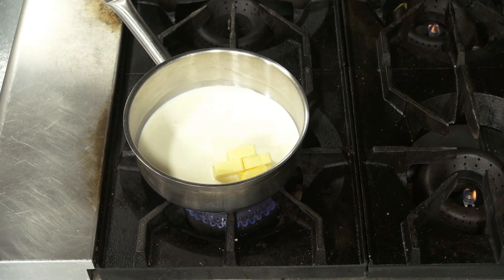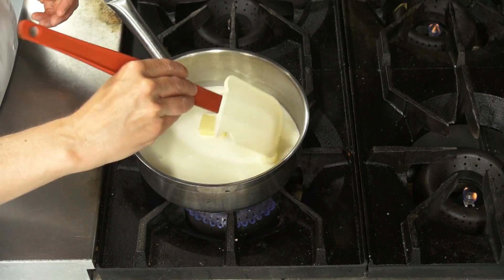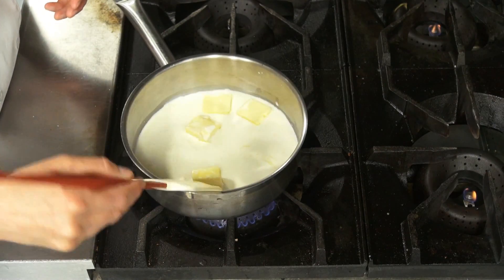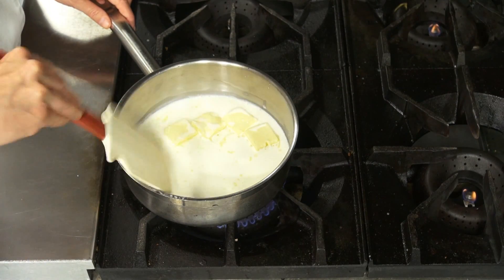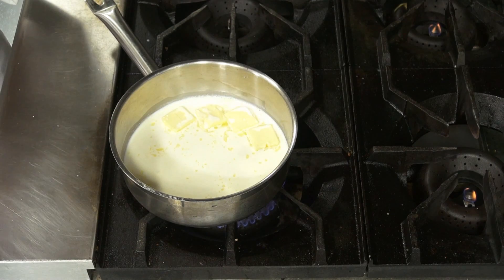We're just going to gently simmer this on the stove. The butter is going to be melting, and then we're going to pour this over the chocolate, like the ganache that we've made so many times. We're getting really good at it, and it's so neat to see all of the uses for ganache.